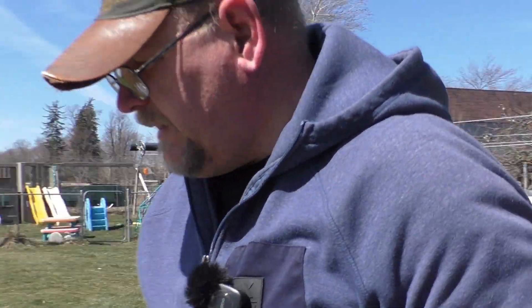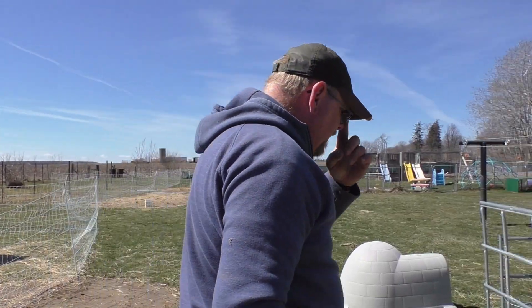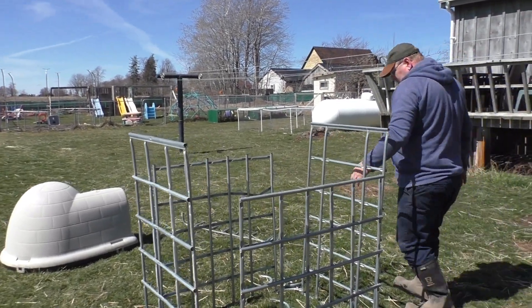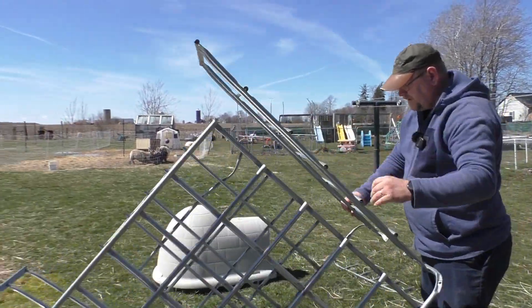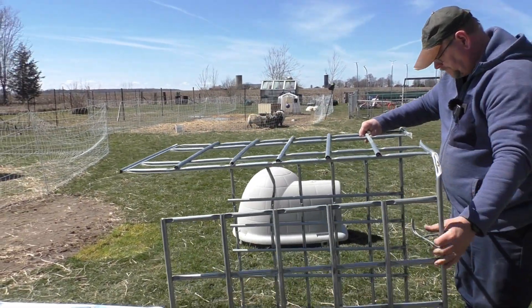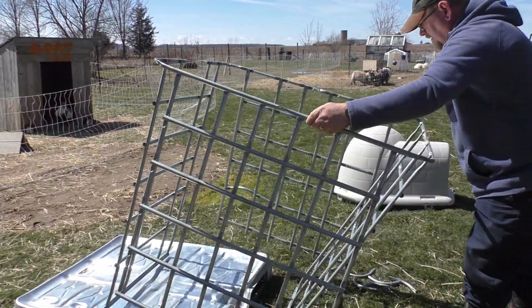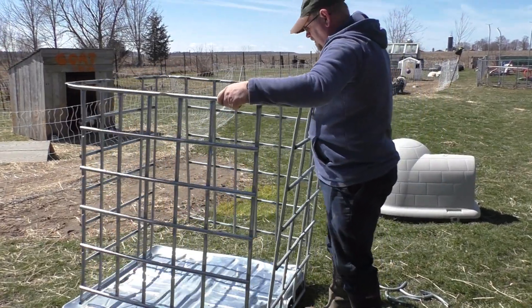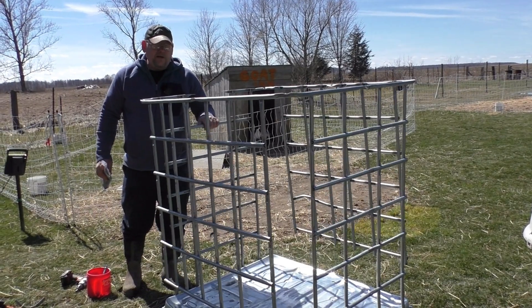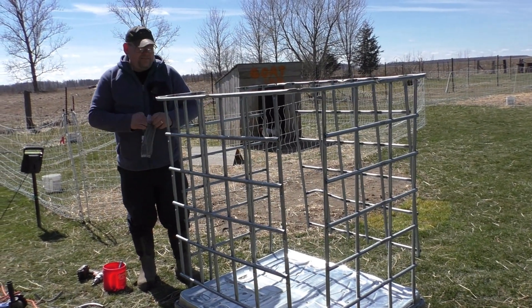Okay guys, that should be it for the cutting. Now I just have to put this back in place. I've got the bottom fastened back on — it's a little wobbly, but once I get this bent into place it should become more solid.